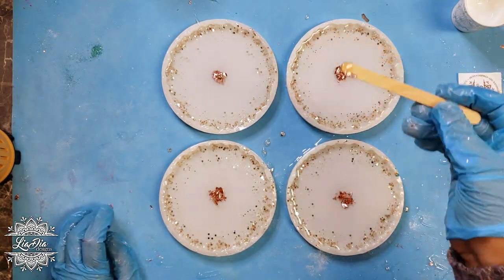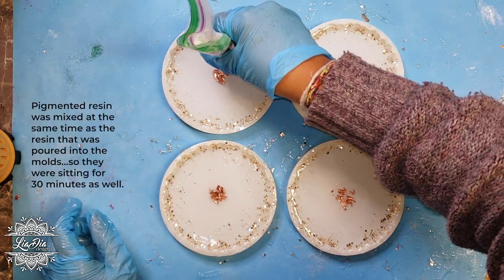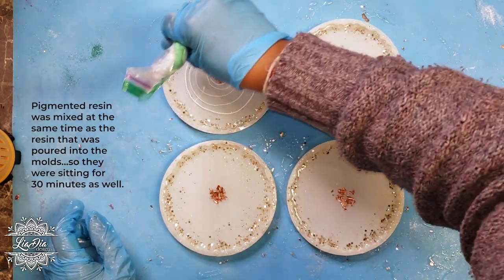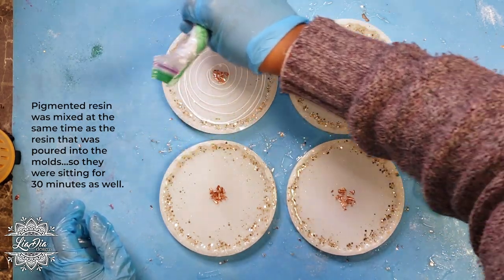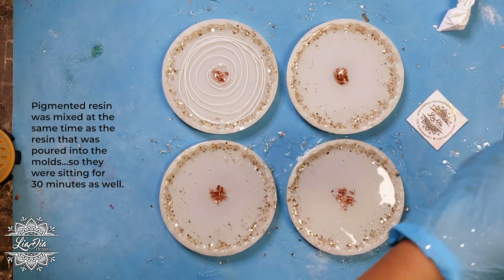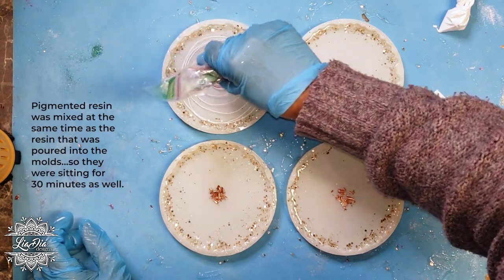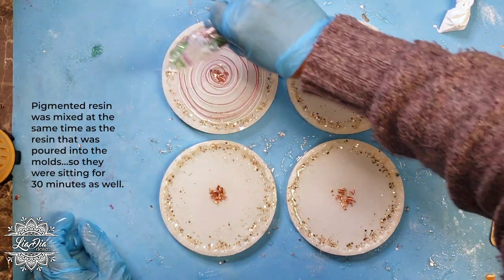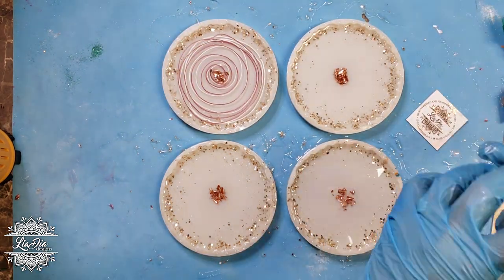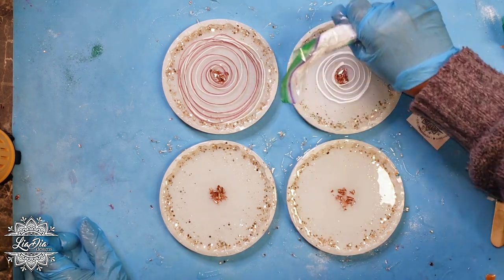I'm going to go ahead and start adding the pigmented resin in the designs. I put the pigmented resin in little zip-lock bags and cut a really tiny hole in one of the corners. The paint — I use pigment paste — for these ones from Lore's Expressions. I used a white and a metallic pink color. For this first one, I'm doing a spiral with both colors, and I did the same thing with the second one as well.